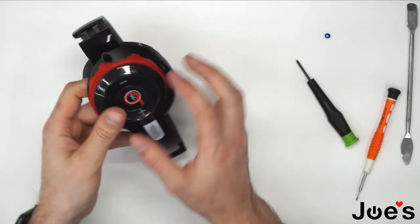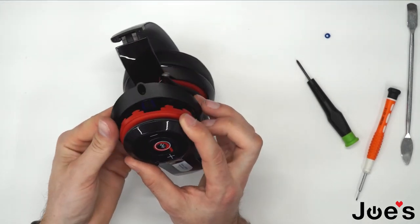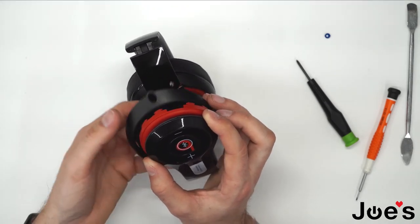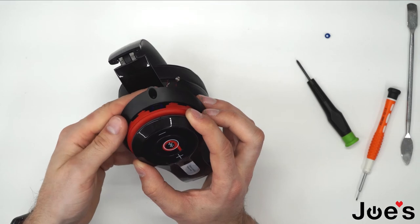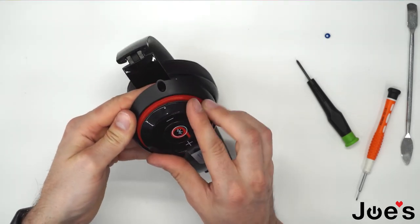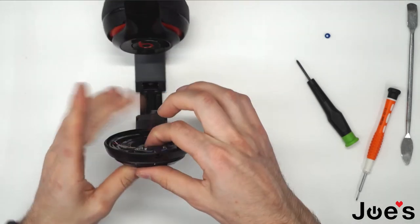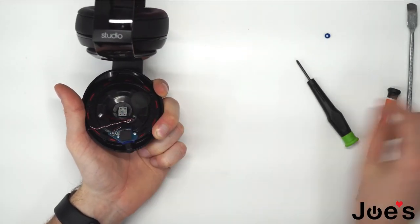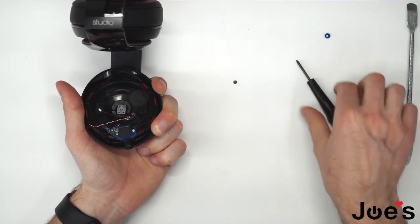Now we will be aligning these rubber mesh pieces into this housing here. Make sure you have a perfect alignment. Flip that over and screw in the center screw that we removed previously.